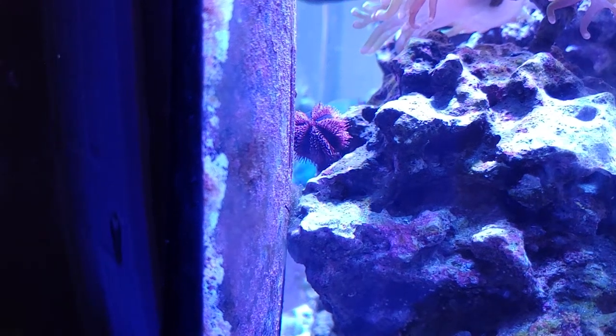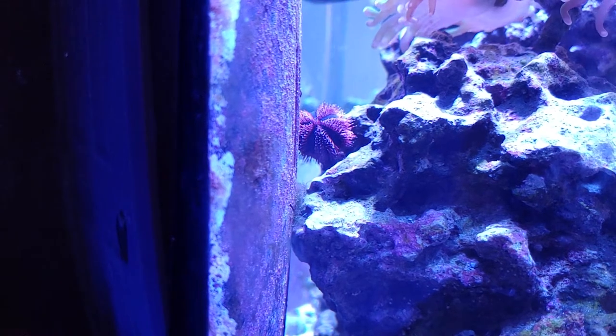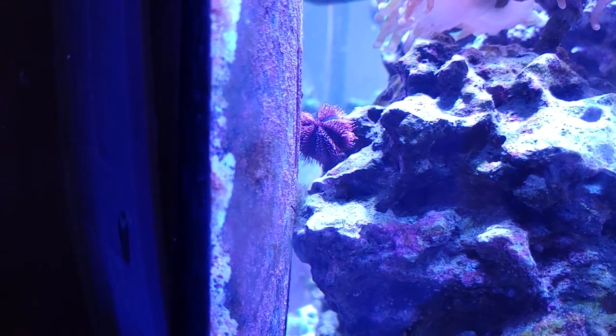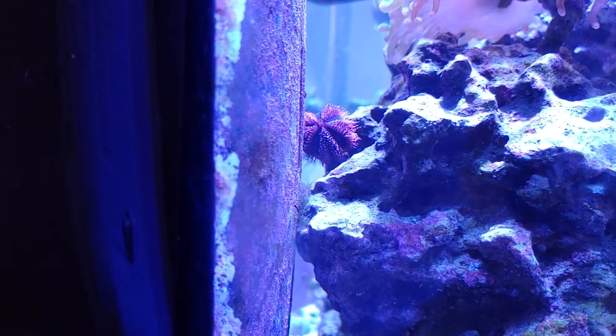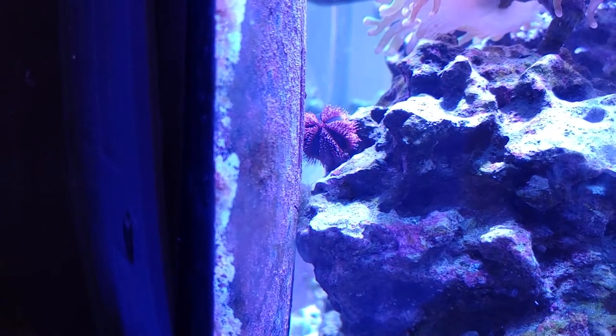This is my new red tuxedo urchin. I haven't seen one of these at my local fish store in over a year, so as soon as they got one in I made sure to grab it. I've been looking for one for about that long, so I'm really happy to have this guy.